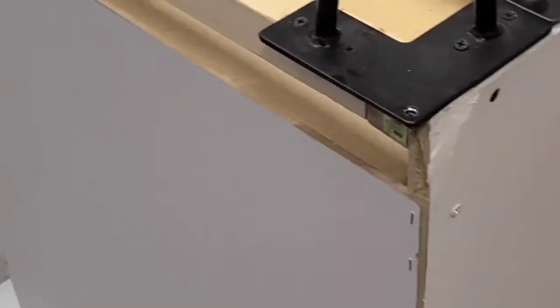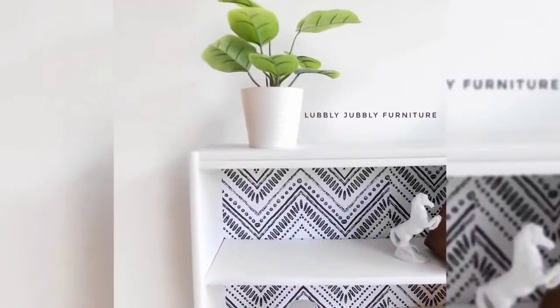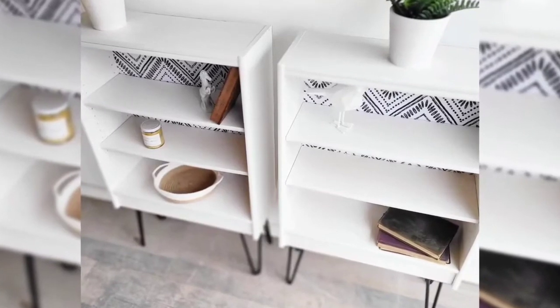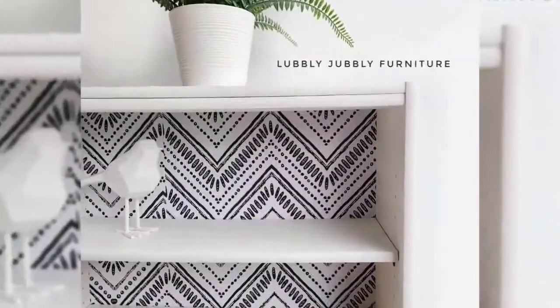Then I added these pieces of wood on the bottom so that I could put the hairpin legs on, and here they are. It was a quick transformation and looks amazing.